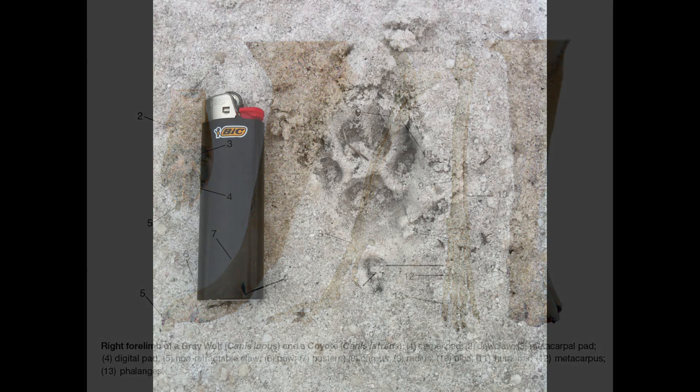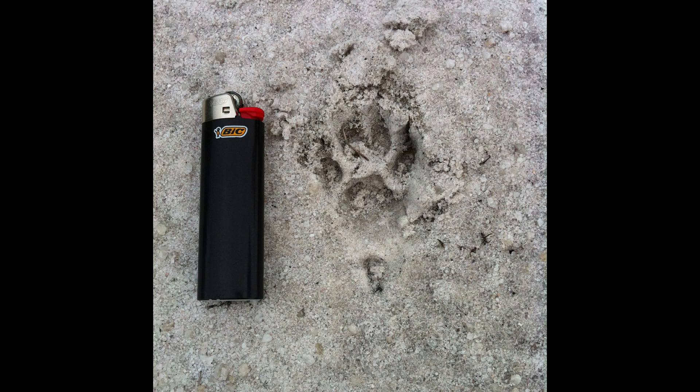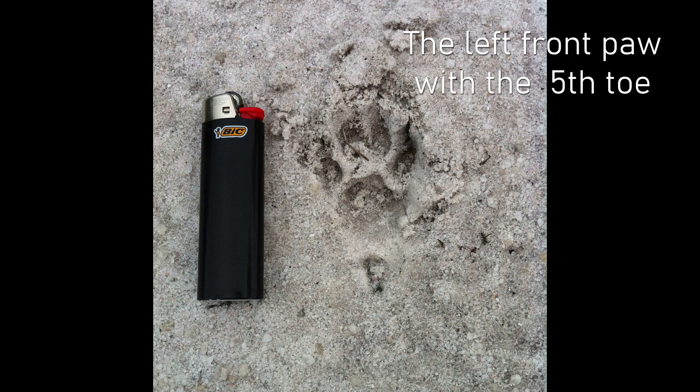I will now show you some examples of the thylacine's front paw print. You will quickly recognise that the fifth toe and claw is always located beside the metacarpal pad.